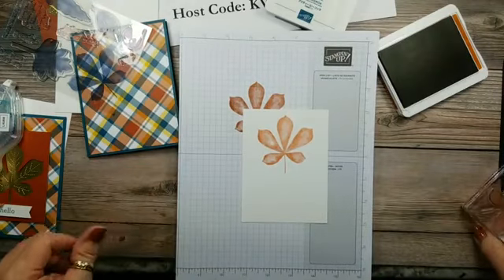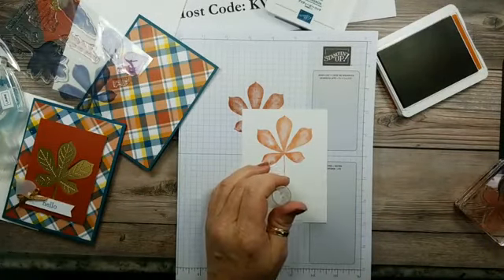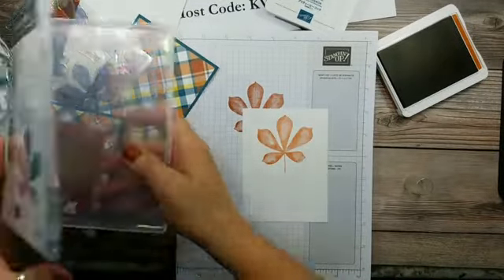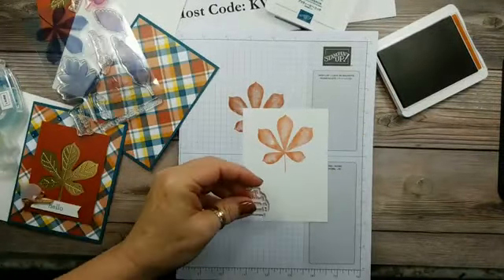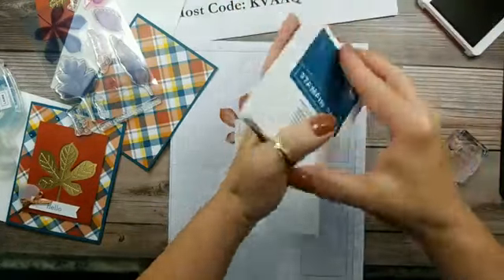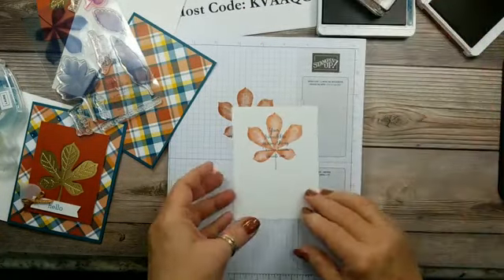Isn't that pretty? I'll clean that off. Now I'm going to stamp the sentiment — I did the 'Your Friendship' one. This is a really nice sentiment. It says: 'Your friendship is something I know I can count on.' I just love that sentiment. I'll get this stamped right in the middle, and then we'll glue it to the inside.